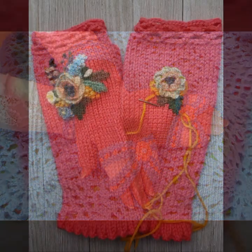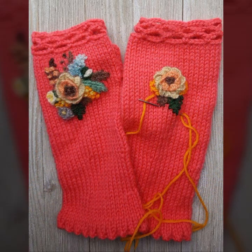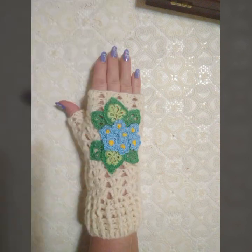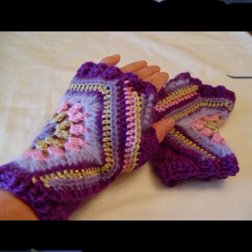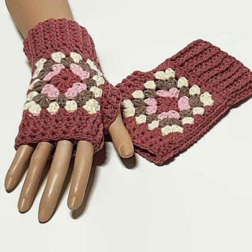Friends, I always try to bring useful videos and useful content for you, so please don't forget to like my video and don't forget to share my video. Also give your feedback in the comment section about my collection — how was the video, how were the designs of these beautiful and trendy woman crochet fingerless gloves.